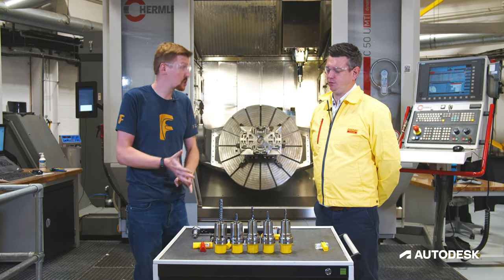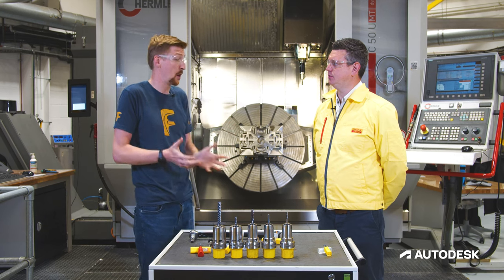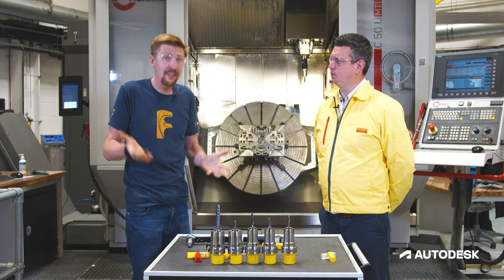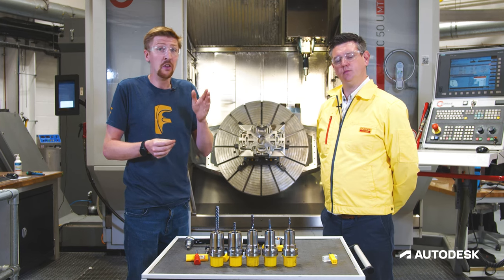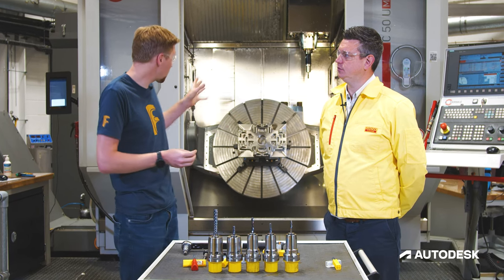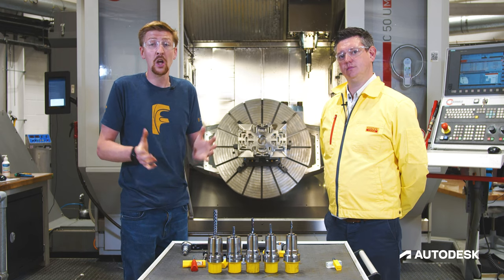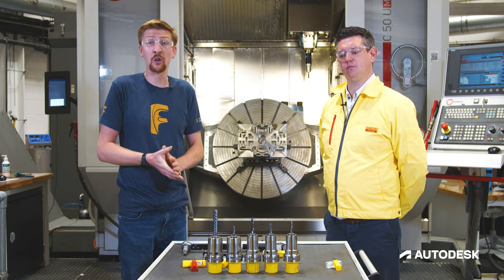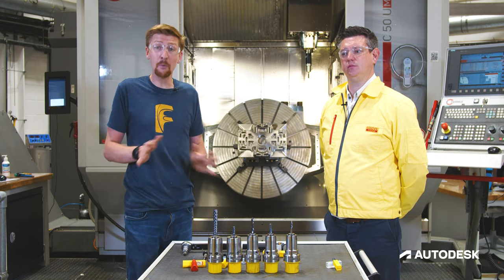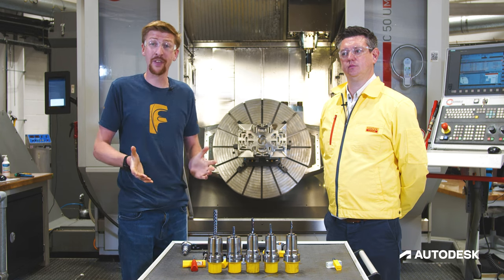Thank you for your help in making sure we've got the right tools for the right application and the right parameters to thread this part correctly. We had a quick look at choosing the right drill — why we chose this drill length and diameter — and then thread milling, with tips on making sure we've got the right number of passes to reduce load when working with exotic materials. Please join us next time when we'll look at finishing the component using Sandvik Coromant's ball nose end mills. If you want more information on what you've seen today, please click on the links in the description below.